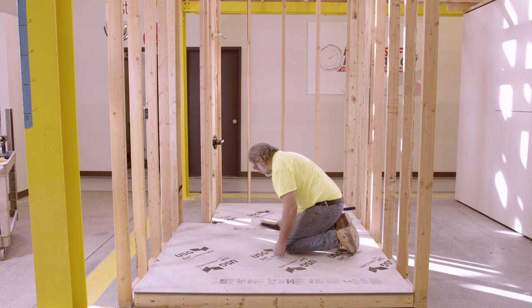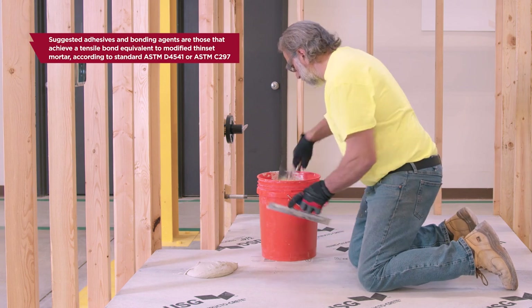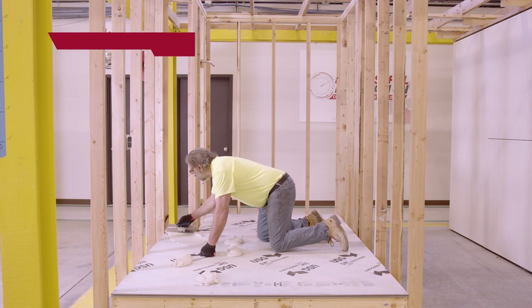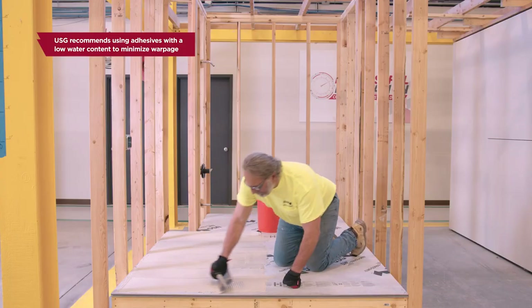Next, clean your work surface to remove dust and debris. Lay down a modified thinset mortar or adhesive to bond the Structicrete panel and the fiber rock underlayment. USG recommends bonding the Structicrete panel and fiber rock underlayment with modified thinset mortar.